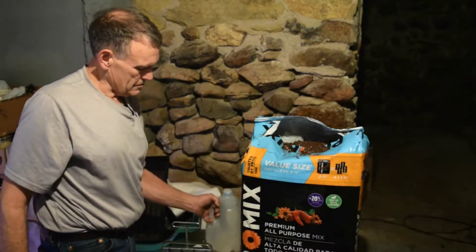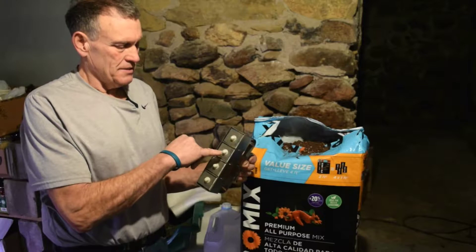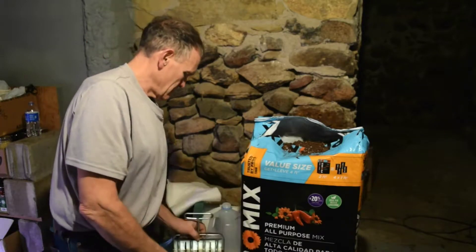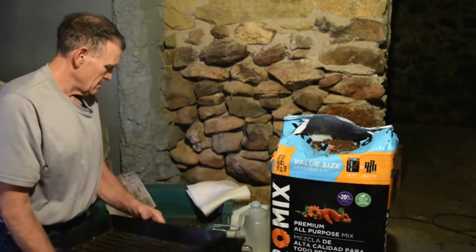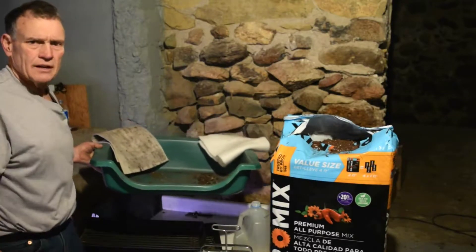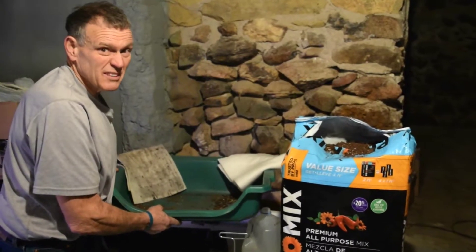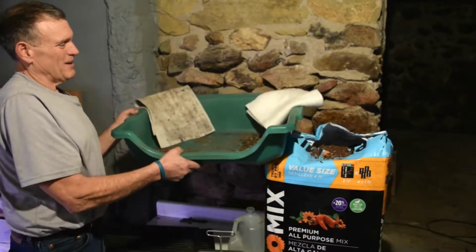We use water — it's just a jug of water. We use a two-inch soil blocker and it has the dibbles inserted into the top, that's where the seeds will go in once this makes its shape. And we have a large tray, a mixing tray or a gardening tray. We use that — it kind of contains some of my mess.